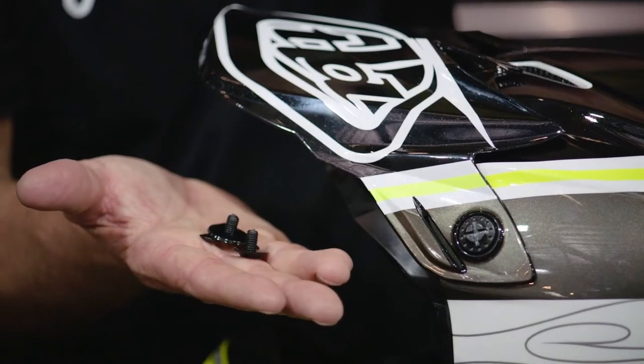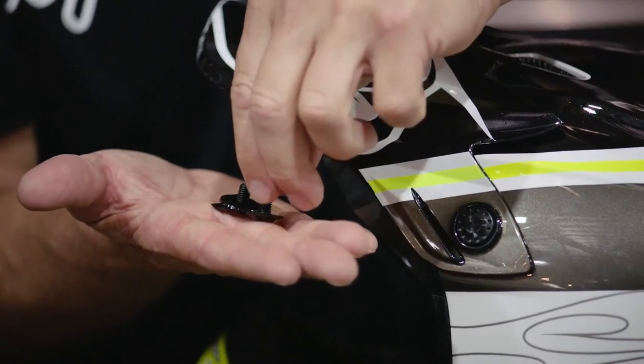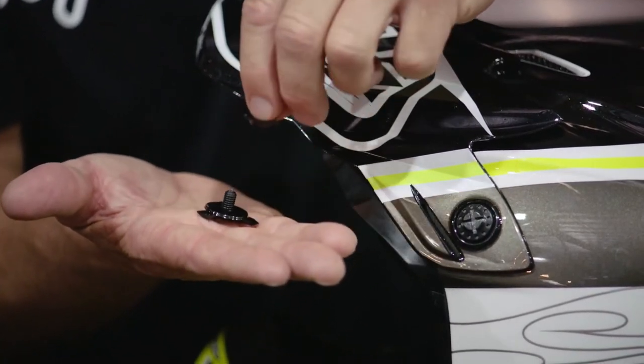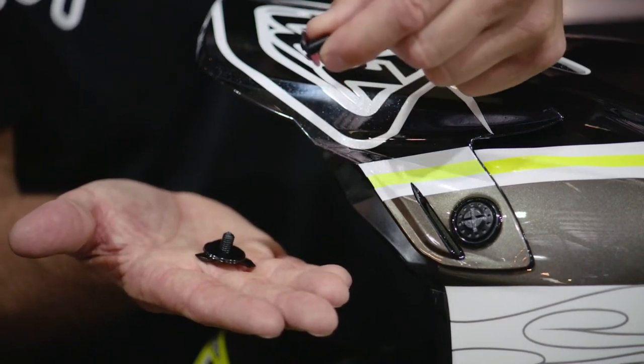These are plastic breakaway visor screws. In a crash, if the visor gets pushed in, you don't want that torque to twist the helmet. These are designed to break away — the visor will fly off and protect against any of that rotational injury.